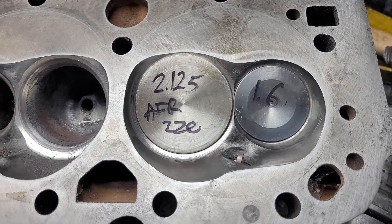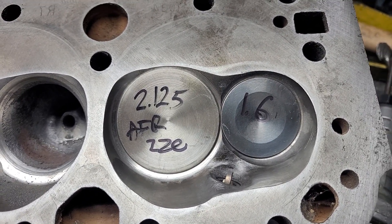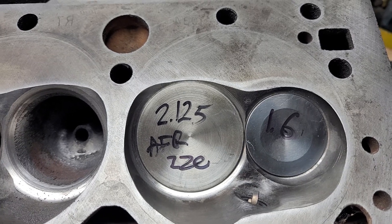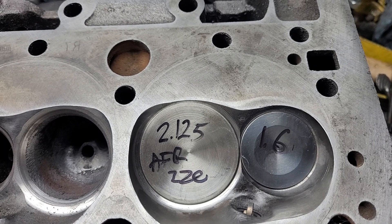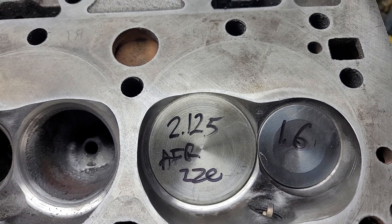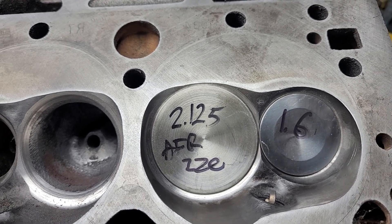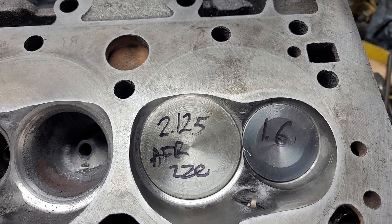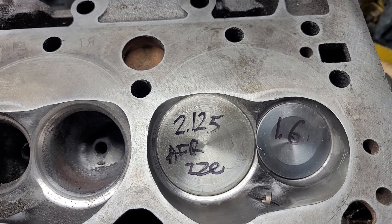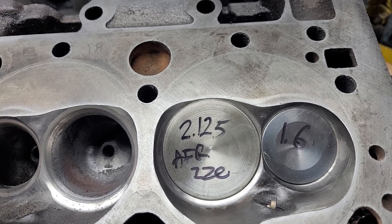These are the Dart Sportsman heads I picked up. I knew these were beat but wow, they're impressively beat. They were so beat that I had to increase the valve size considerably - they're really cut for 2.1s but I couldn't find a 2.1 valve. I found a 2.125 from my AFR 220s. The 1.6 exhausts cleaned up pretty well, probably because they were lighter and didn't float as badly and eat the seats up. The 205 seats were really in bad shape.